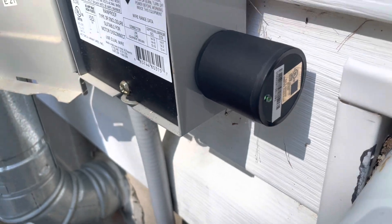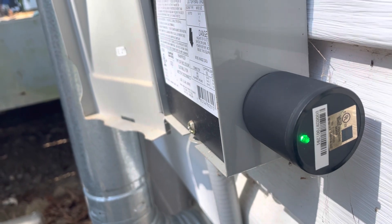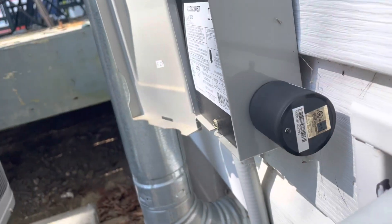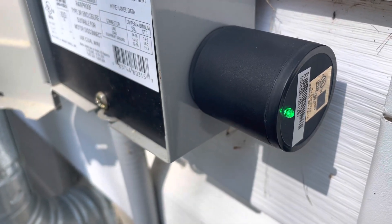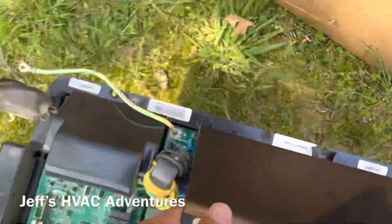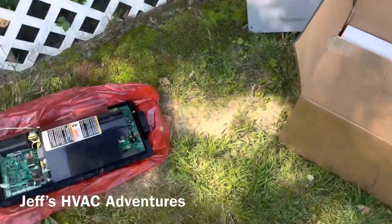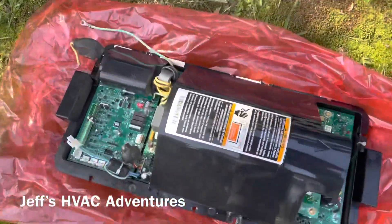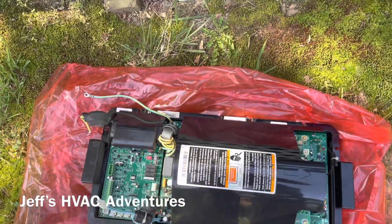That light is green right now, which means we are protected. If that light ever goes out, that means we are not protected. The camera's not picking it up well, but I can see it clearly. All right, we're actually going to package this old board back up. Carrier is going to want that back because this is warranty, and that board is very expensive - I think it's at least $2,000. So very expensive.